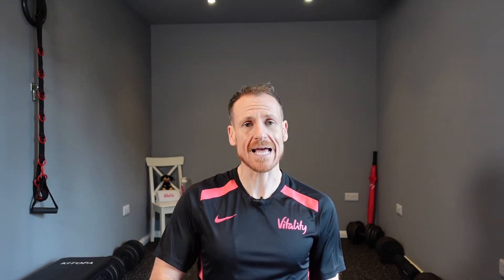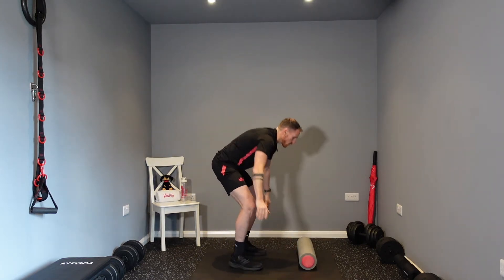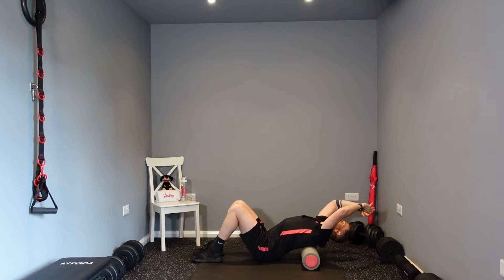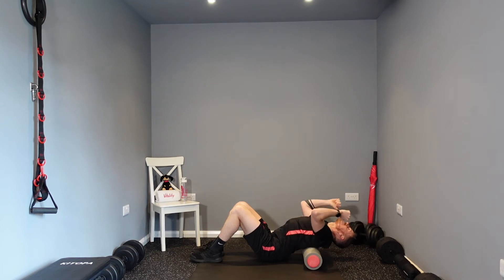The next part is the extension of the spine. For this you'll need a foam roller or a rolled-up towel to place behind your back. Grab your foam roller or rolled-up towel and we're going to be extending our spine — going back the other way. Place it on the floor and lie so your thoracic spine is nicely on the roller. All you're doing is relaxing into this position, breathing in nicely, and just relaxing — letting your spine go back the other way. This is the extension.